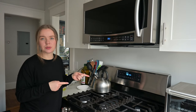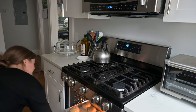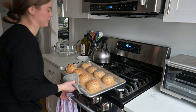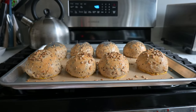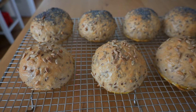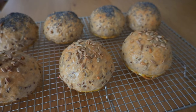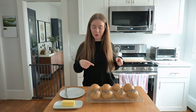I'm going to check on these rolls after about 12 minutes. These are going to cool for around 20 minutes and then we can try one. Now they've cooled down enough — let's cut into one.